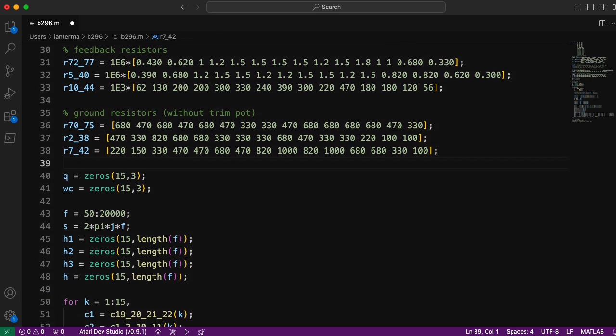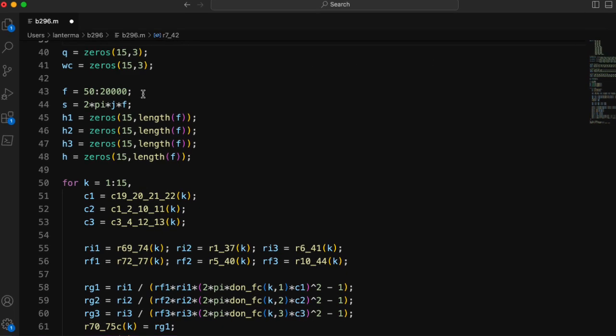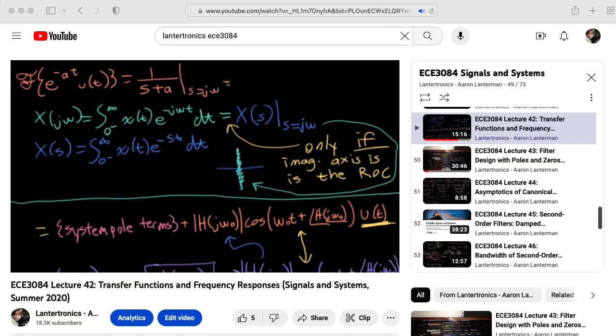I'm going to be expressing our second-order transfer function in the Laplace domain. I compute a series of frequencies going from 50 Hz to 20 kHz, but for the s variable in the expressions I need to multiply that by 2πj, where j is the square root of negative 1. If you'd like to understand these ideas better, I suggest checking out my lecture on transfer functions and frequency responses from my ECE 3084 Signals and Systems class.